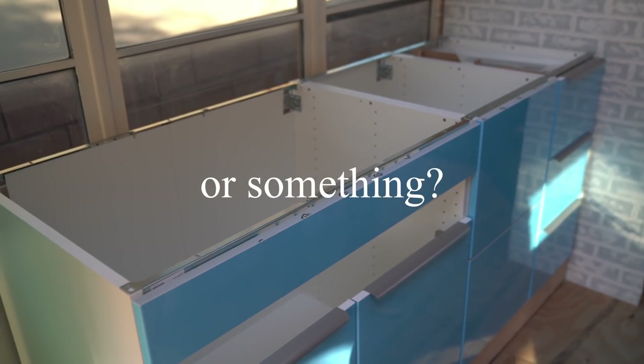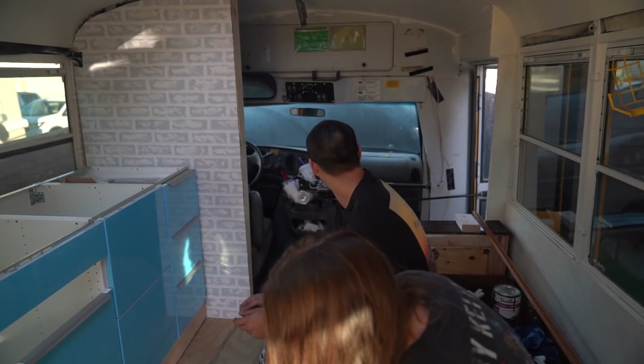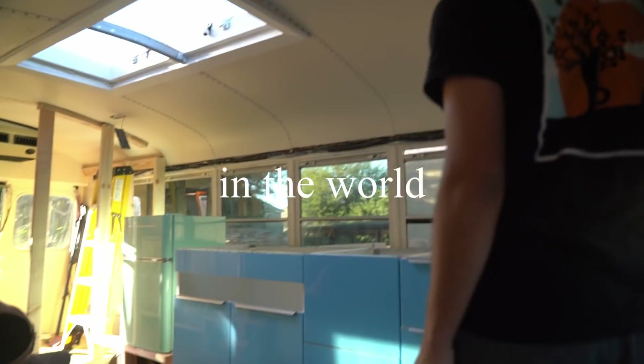Do you guys do skoolies or something? Yeah? Who's that? Micah? You want a tour? Yeah, come in! There's a lot. You guys like skoolies? Yeah, we like skoolies, you can come in. I didn't recognize you at first. I was like, who is this kid? What in the world?